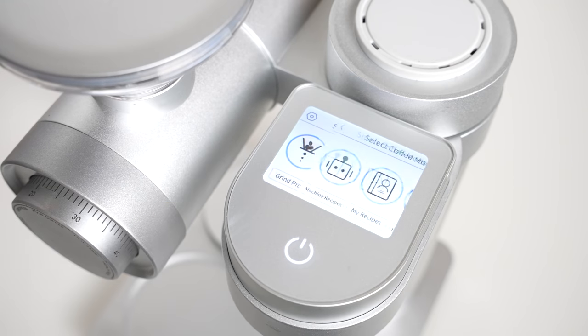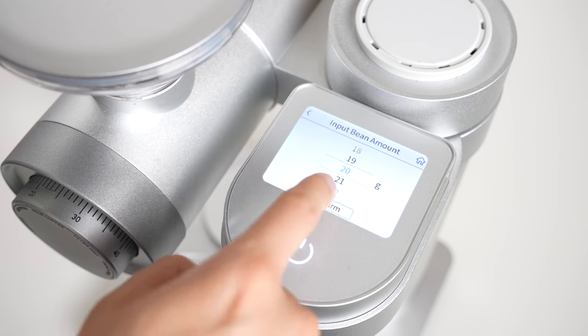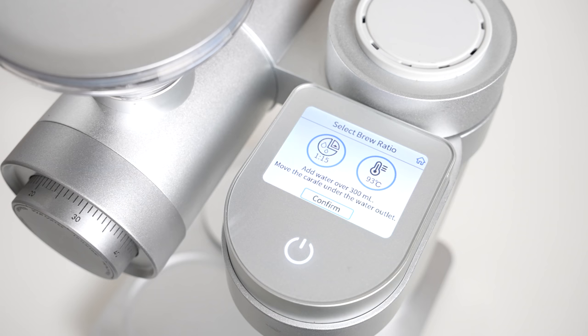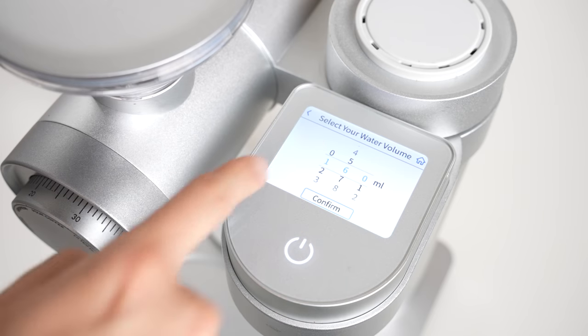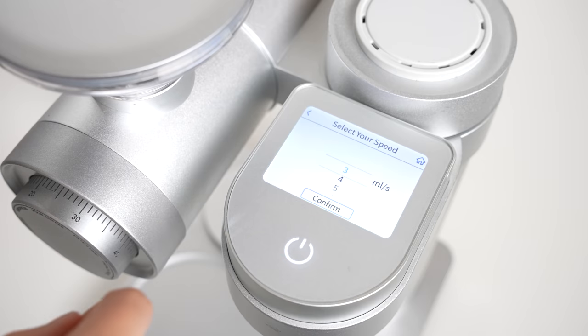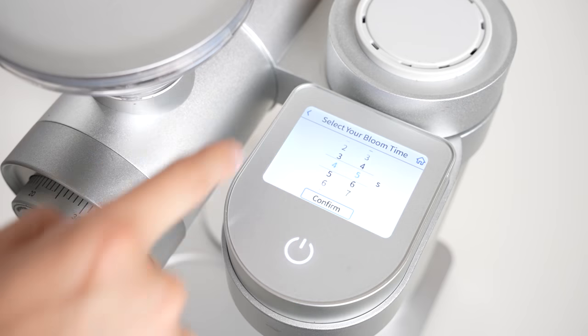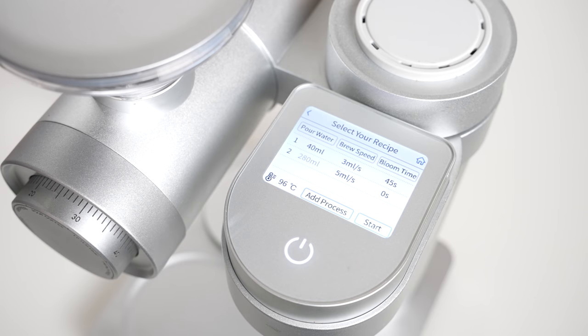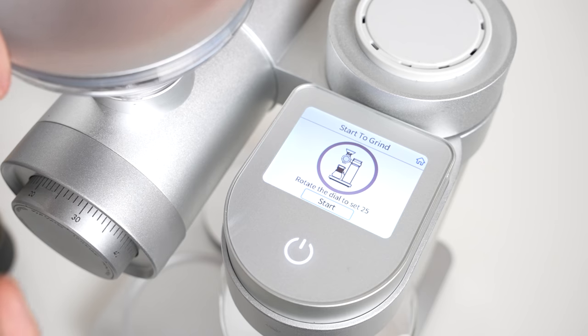The next mode is what I imagine most people will opt to use, which is the My Recipes mode. This mode allows you to program in and name multiple recipes of your choice. You select the dose, grind setting, brew temp, and brew ratio before being presented with a screen that allows you to fully program in the volume and flow rate for each pour, as well as how long to wait before the machine starts the next one. In a single recipe, you can program in up to 10 individual pours. Something I liked about this screen is that after you add in a new pour, the next pour's default volume adjusts based on how much water is left to achieve your desired brew ratio. When you go to recall the recipe, it will also remind you how much to dose on the weighing screen, and then what grind setting before grinding — which is a nice touch.